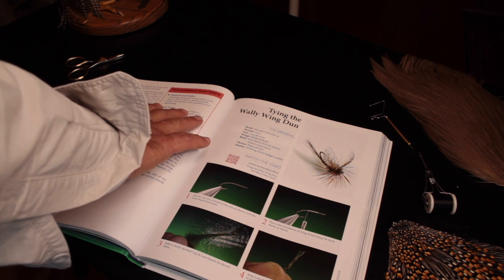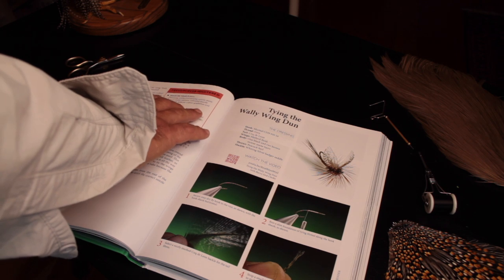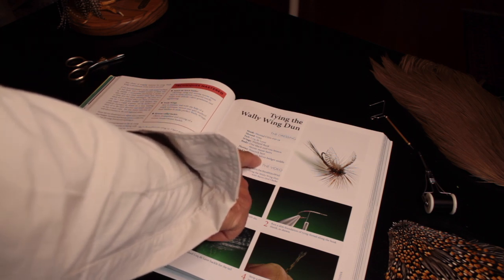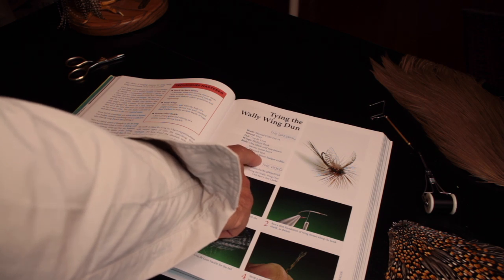There's the techniques mastered — a list of the main techniques that you'll learn from the pattern. There's the dressing, with all the materials listed in the exact order that they are used in the step-by-step and the video.